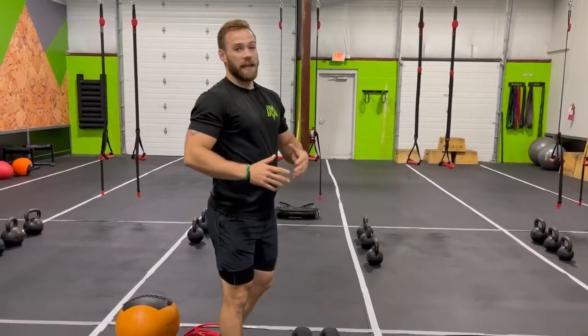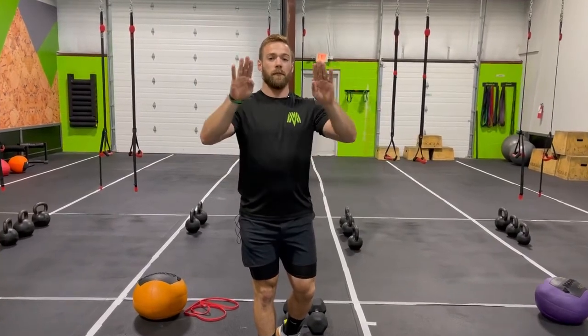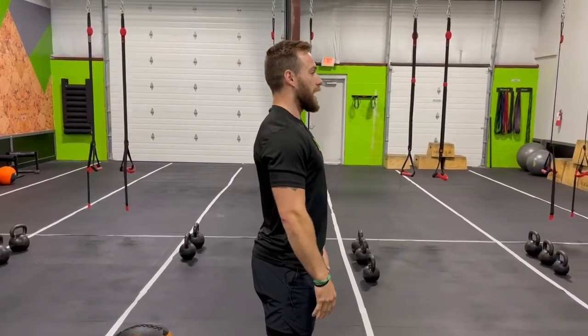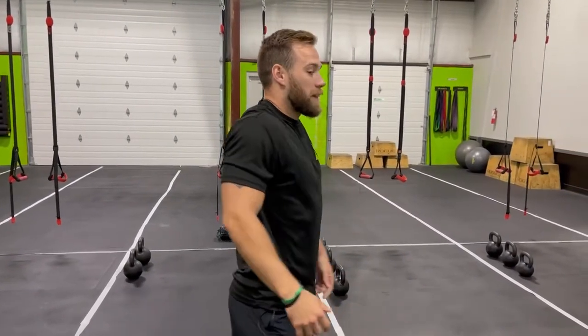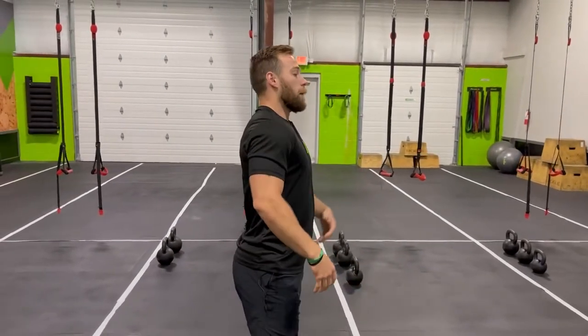First things first with any row, you're always going to hear us talk about retraction — that's involving your scapula, your shoulder blades. Retraction simply means bringing those shoulder blades together. There's also depression: retraction and depression means bringing them together but also pulling them down. The mental cue is putting your shoulder blades into your back pockets. Keep your shoulders back and down — not just back, because that can lead to shrugging the traps, which we want to avoid.